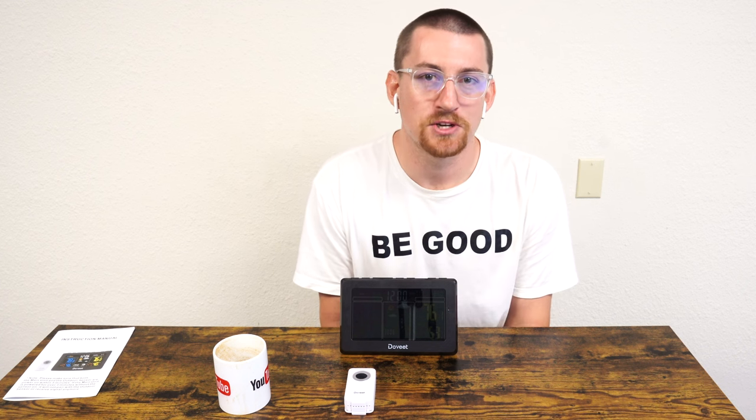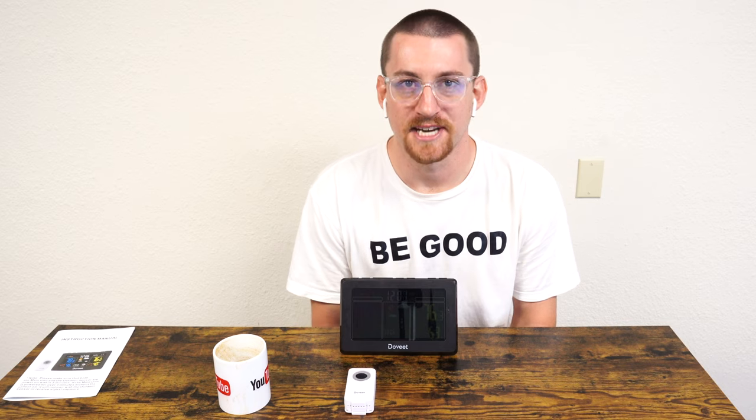Let's talk about some of the interesting features and demonstrate some of its capabilities, talking about what differentiates this clock between a regular clock and also maybe a Wi-Fi clock like a Google Home Hub or Nest, for example.